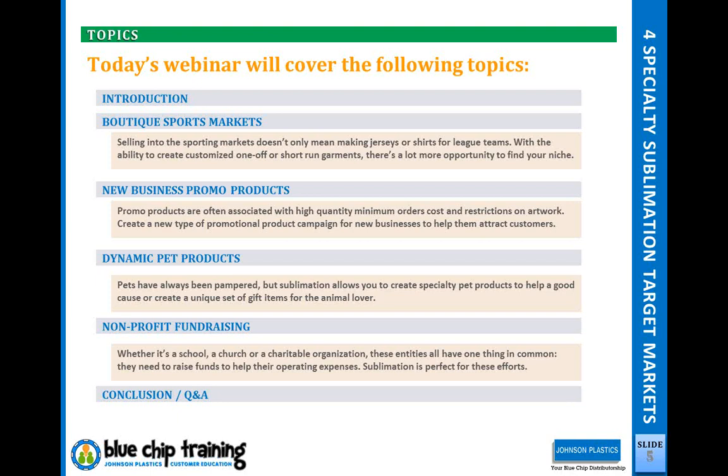Today we're going to cover, first of all, why sublimation is different. As we look at these different markets, let's talk about how sublimation is unique. Then we'll move into the four different target markets: boutique sports markets, new business promo products, dynamic pet products, and nonprofit fundraising.